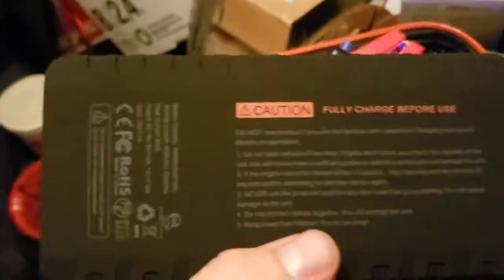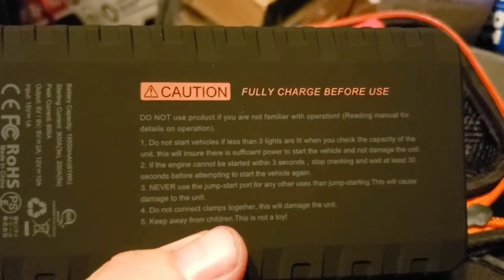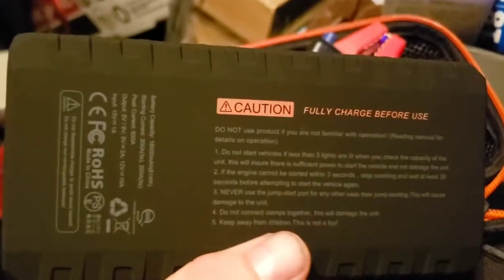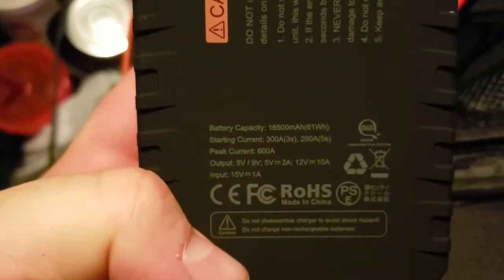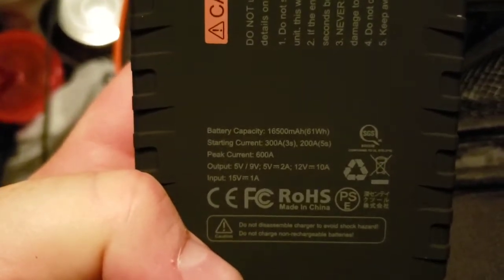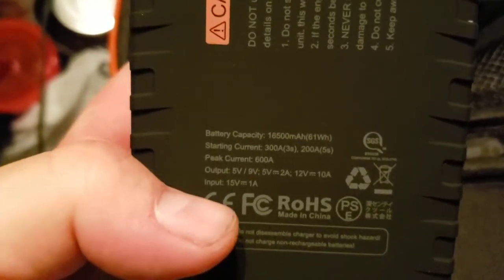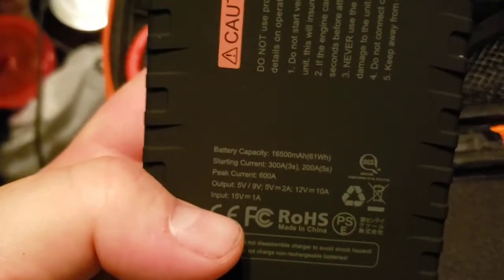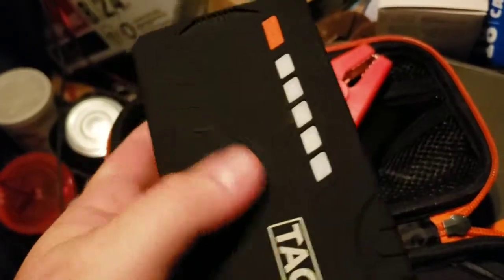There's where we'll hook our jump starter cables up. Looking at the label — it says fully charged before use. The jump start port is only for jump starting since it pushes everything out at once. Here's the important information: this one is 16,500 milliamp hours — I'll take that, not bad at all. The other one I paid about the same for was 20,000. The texture of this is not rubbery, but doesn't feel plasticky either — kind of a rubbery-coated plastic.